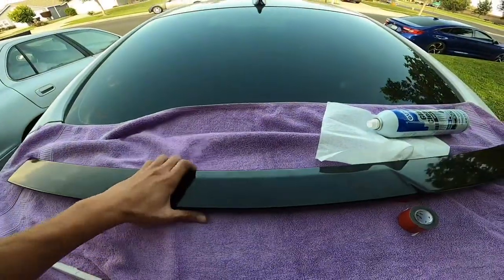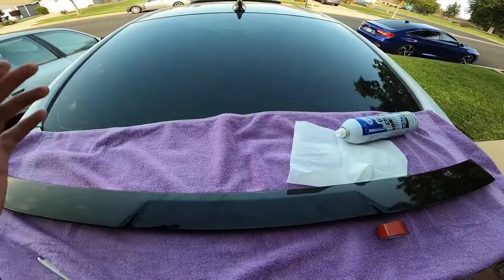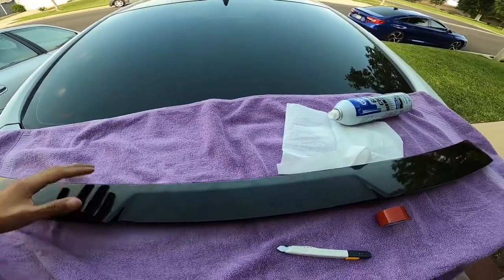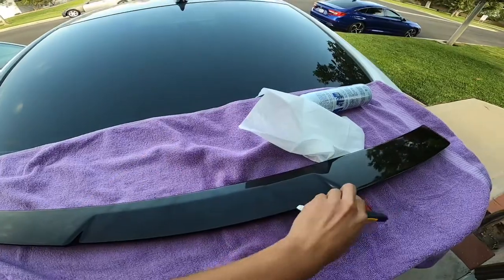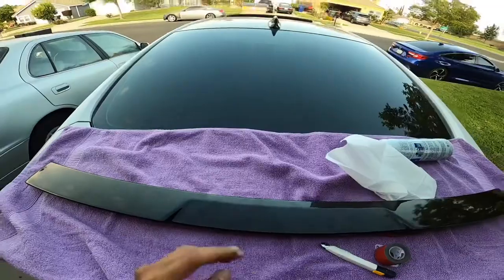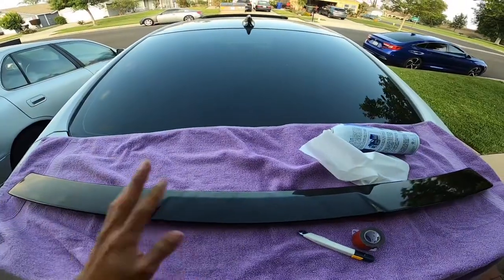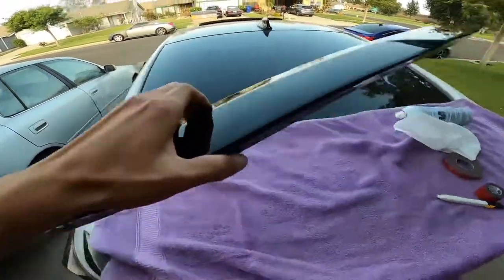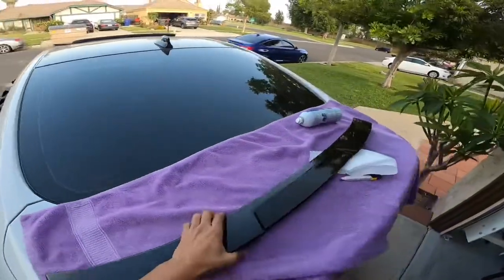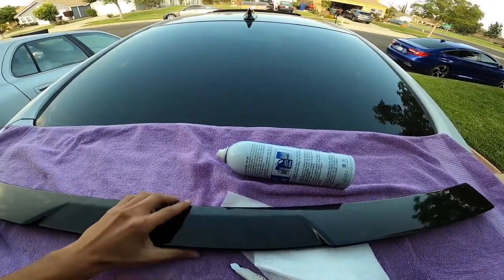Welcome back. Today we're going to be installing this rear roof spoiler which goes on the rear window. It shouldn't be too hard — the alignment is probably going to take some time. There's not many materials: just some glass cleaner, something to wipe it, and double-sided tape. I'm going to start by cleaning the window with the glass cleaner, then get some rubbing alcohol to make sure everything's cleaned off around the top portion of where this is going.